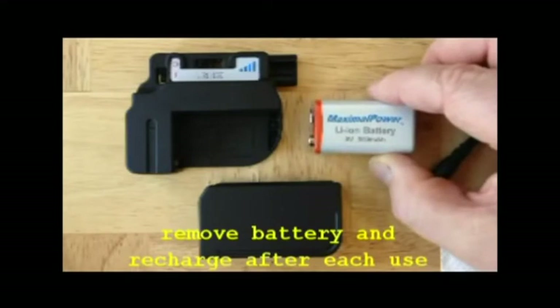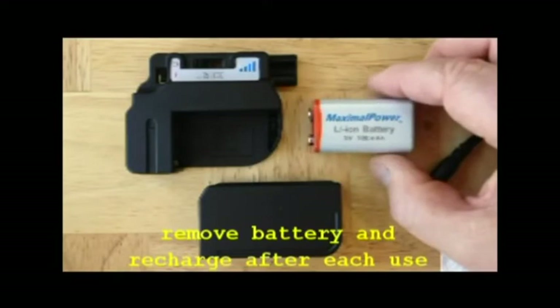If the battery is rechargeable, then recharge it. Whenever your system is not in use, put the rechargeable batteries back on charge.